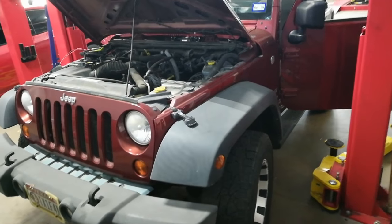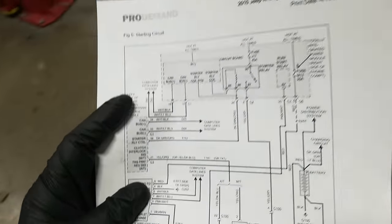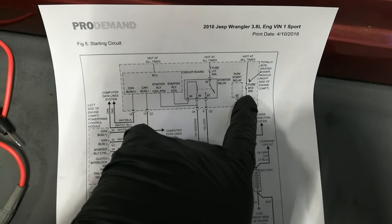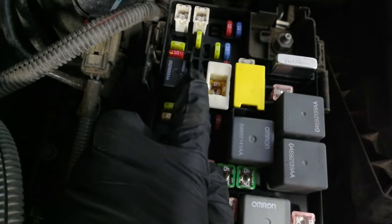This 2010 Jeep had a no-start condition and I printed out the starting circuit diagram. The first thing I like to do is check any fuses listed. The first fuse I saw was this M13 20-amp fuse, located right here, and I checked that to be good.